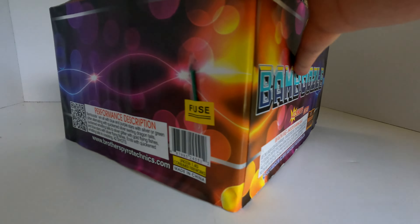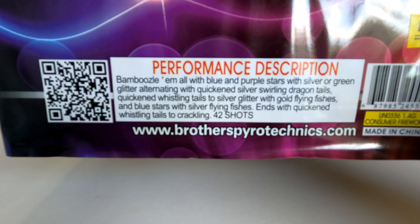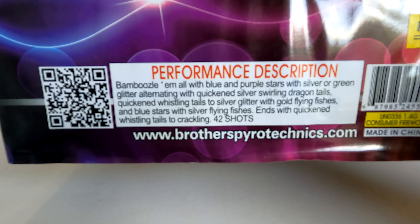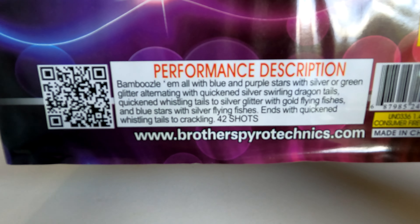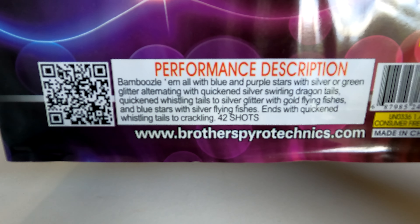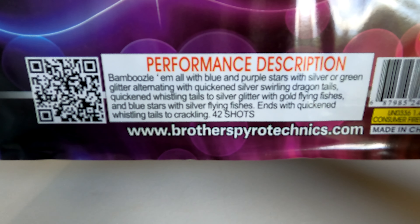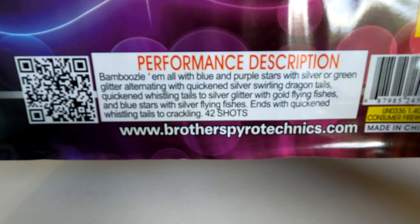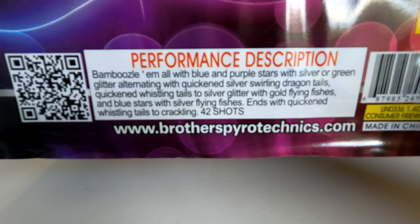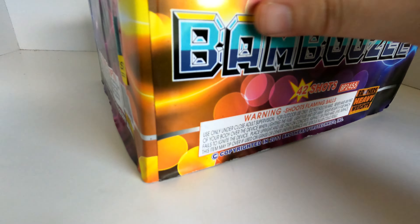Let's take a look at the performance here on the side. We have 'Bamboozle them all with blue and purple stars with silver or green glittering, alternating with quicken silver swirling dragon tails, quicken whistling tails to silver glitter with gold flying fishes, and blue stars with silver flying fishes, ends with a quicken whistling tail to crackling.' So it's got a lot of blue, gold, silver, whistling fish effects, and crackling — all great colors and great effects. I'm really excited to take a look at this cake.